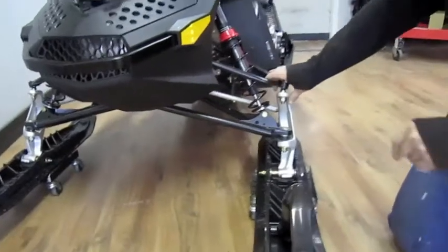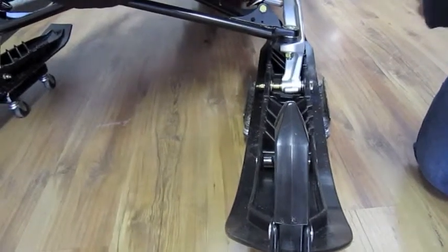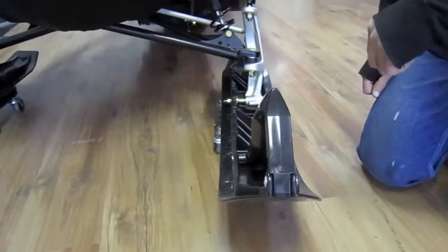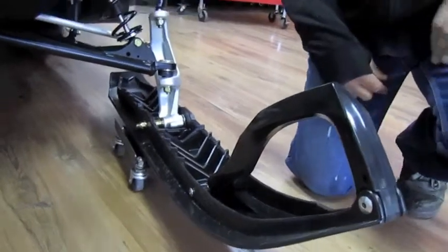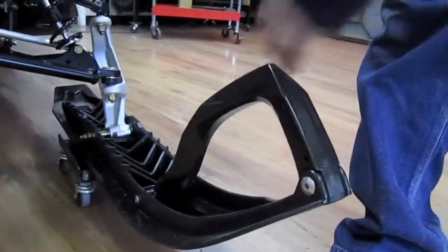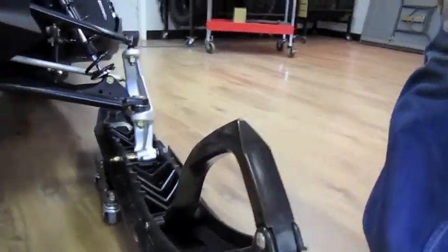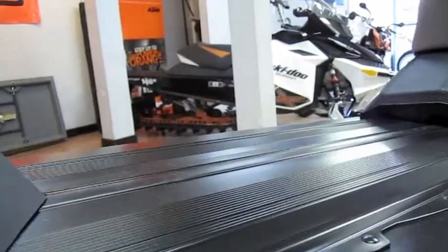The ski stance has been changed across all models this year. It's now a 36-inch stance with the option to go to 38 inches. Last year the narrow stance was 38 to 40 inches, so it's two inches wider overall. The ski is also completely new — a new style ski that we got to ride last year and found to be a 100% improvement. The handle has also been redesigned for a two-hand grab, and the ski itself is much stiffer, giving a much better ride. At the back, the heat exchanger is a little bit wider for better cooling.